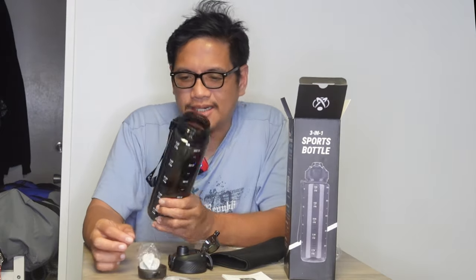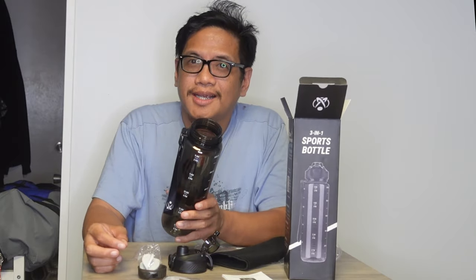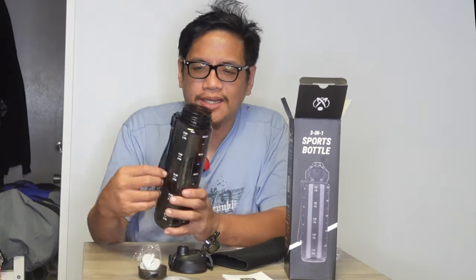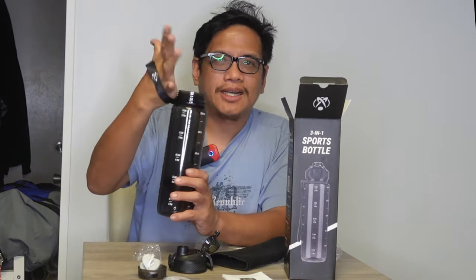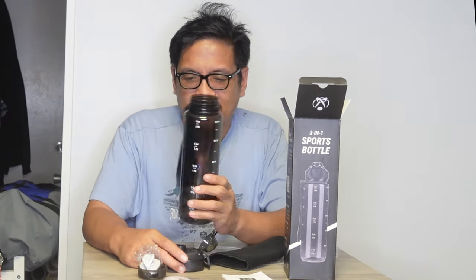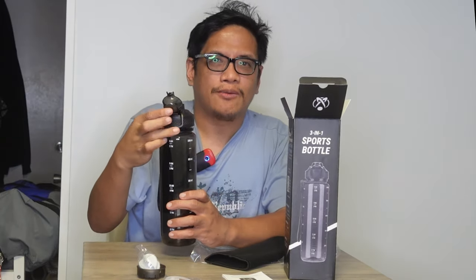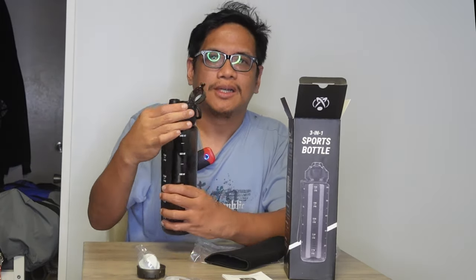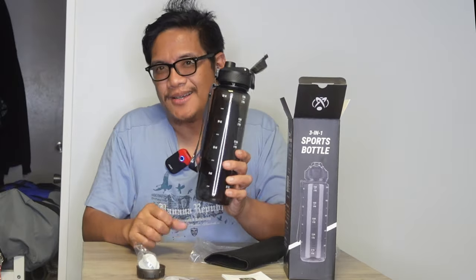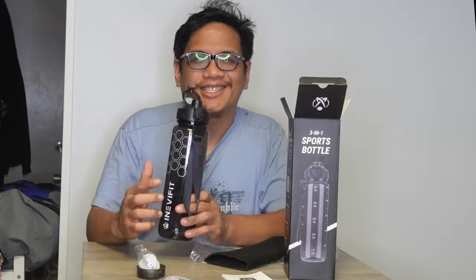I'm gonna clean this right now and show you how easy it is to carry — you've got a nice little wristlet to carry around. Let's go outside. I'll clean this and then use it for playing basketball, running, or doing some cardio. This is definitely going to be useful and will replace all the water bottles I have right now.